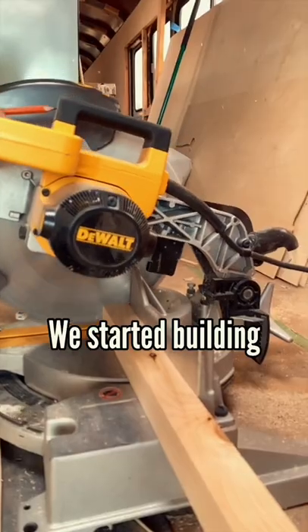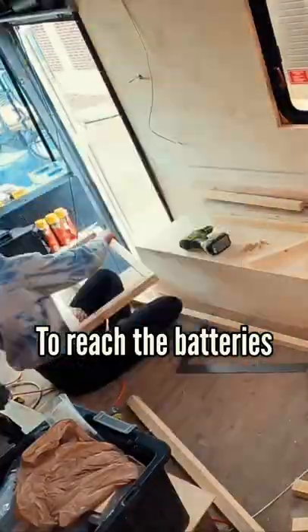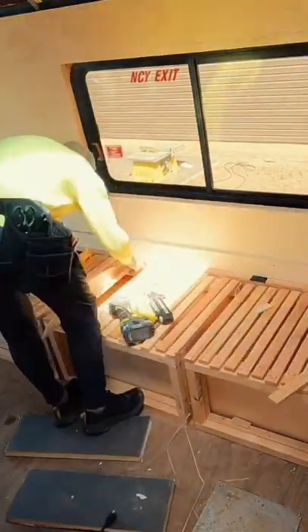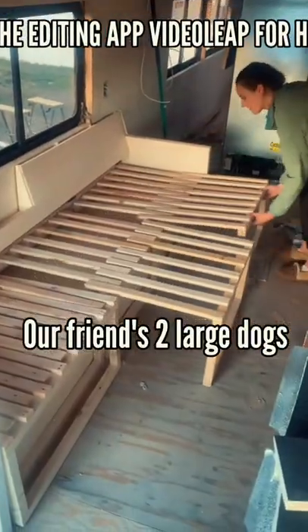On day three, we started building a pretty complex pullout couch that would be able to extend out and lift up to reach the batteries, with hidden storage. The couch ended up being eight feet long, so it'll easily fit our friend's two large dogs.